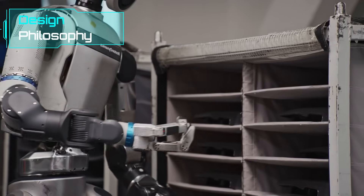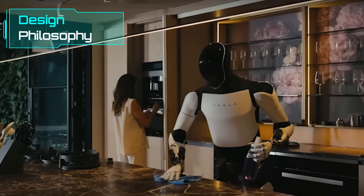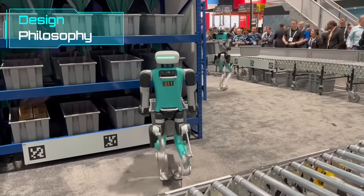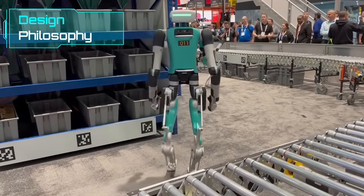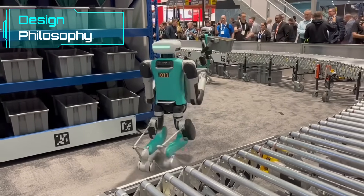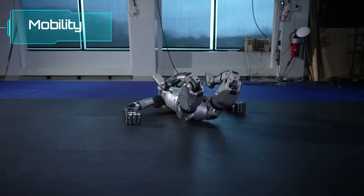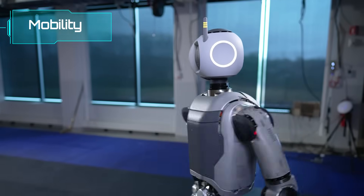Optimus is designed to mimic the human form more closely — Tesla prioritized symmetry and a lightweight build, with five-fingered hands focused on human-like dexterity rather than heavy lifting. Digit takes a completely different approach: its bird-like legs and minimalist upper body are optimized for warehouse logistics, built to walk through tight aisles and carry totes, not do backflips or climb scaffolding. At the moment, Atlas is hands down the most advanced in motion — it can jump, flip, balance across beams, and recover from a flat backfall autonomously. No other humanoid has demonstrated this level of kinetic complexity.